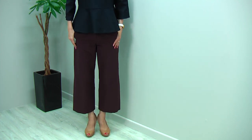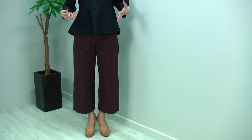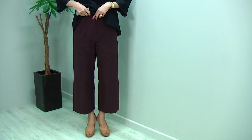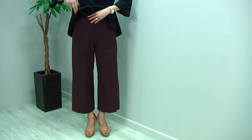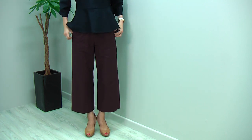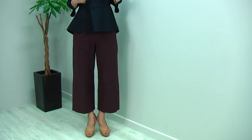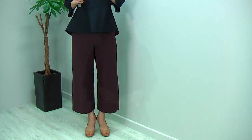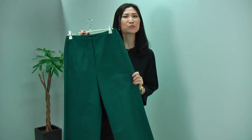It's a cropped design, so you can match it with the cropped blouse like this, or you can tuck in a shirt blouse since the waist sits right on your waistline — high enough to tuck in a smart shirt blouse style. A tight top would give quite a smart look as well. These beautiful pants come in two colors: the burgundy I'm wearing and a beautiful green.